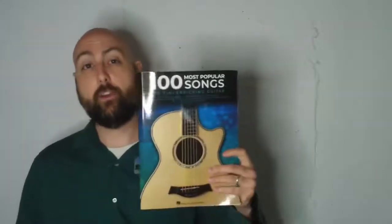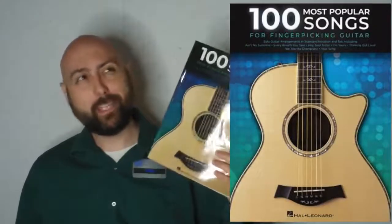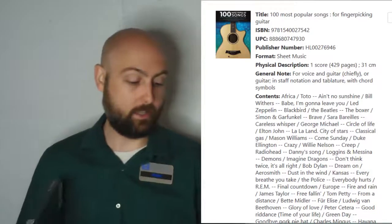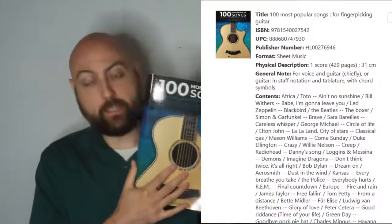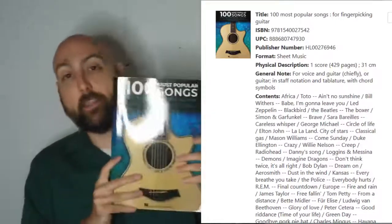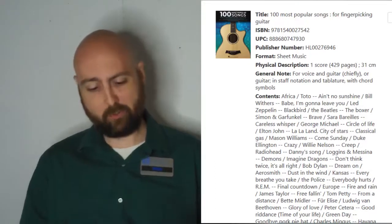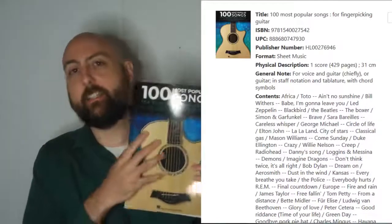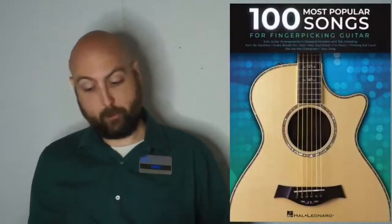Next we have the 100 Most Popular Songs for Fingerpicking Guitar. This book's awesome — it actually came out within the last year, maybe even early this year. This book's great because it has everything, basically like the pop book and the children's book and the Beatles book combined, but just way more content. You might be getting 10 or 12 songs out of a lot of those smaller books — this is 100. A lot of them are really well made. There are a lot of repeats if you own a lot of books in this Hal Leonard fingerpicking collection, but you'll see a lot of new ones too. And if you don't own a ton of other books, these are going to be all new. Just awesome arrangements of everything with vocal melodies built in.